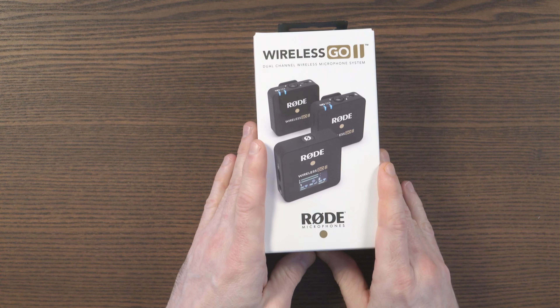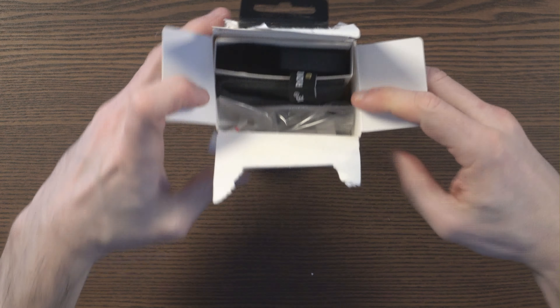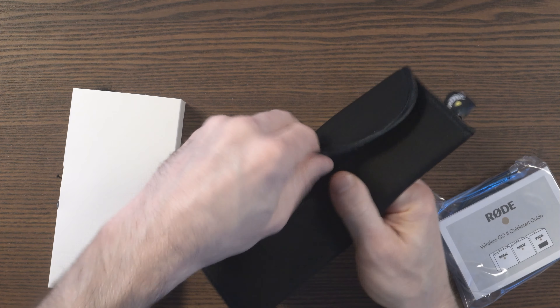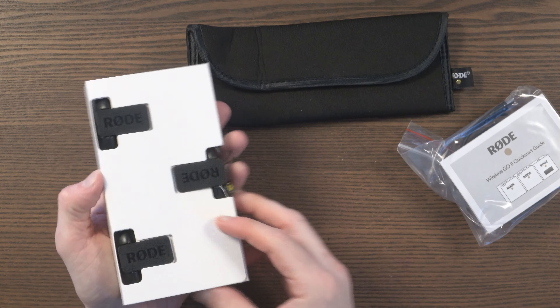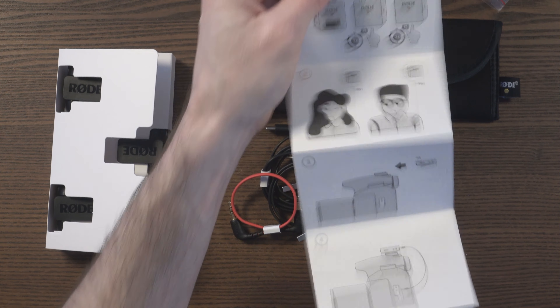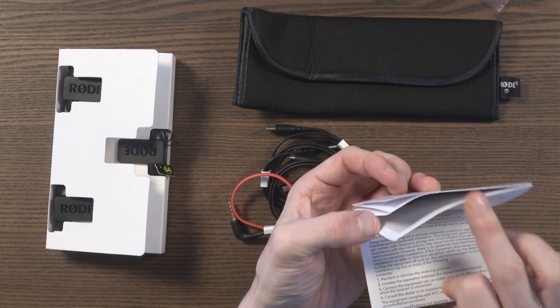Okay, let's see what's on offer here. I've made an absolute dog's dinner out of that, but there doesn't seem to be any easy way to get that off. The first thing we can see is the carry pouch, and it's branded Rode. I've got the microphones here — let me quickly look at the accessories. You've got your instruction manual here. It's a quick start guide; looks quite good as far as how you get going and how you connect it all up. Looks like it's easy to follow.